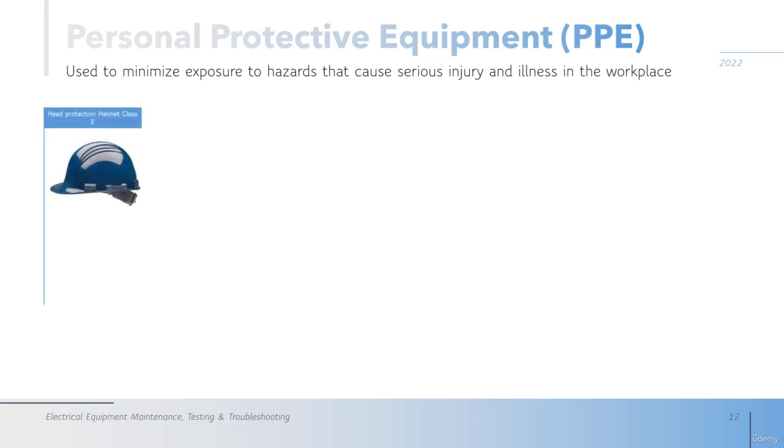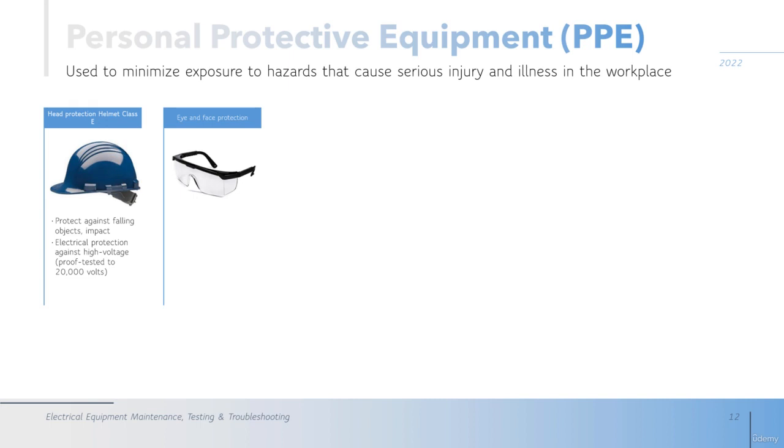The first personal protective equipment is the head protection, or helmet. For electrical work, the Class E helmet is used. It protects against falling objects and impacts, and also protects against high voltage in the range of 20,000 volts, or 20 kilovolts.